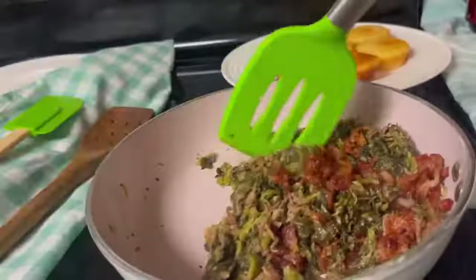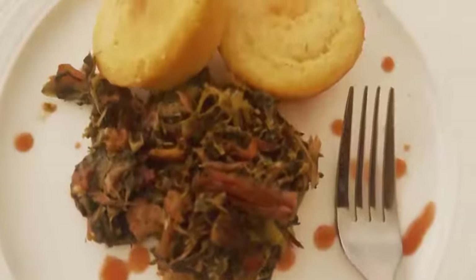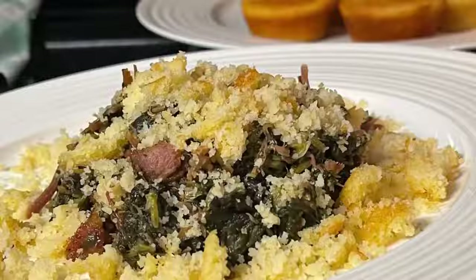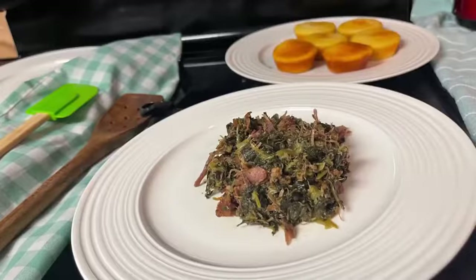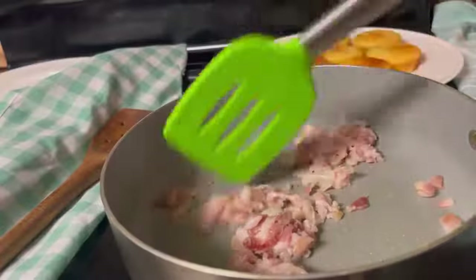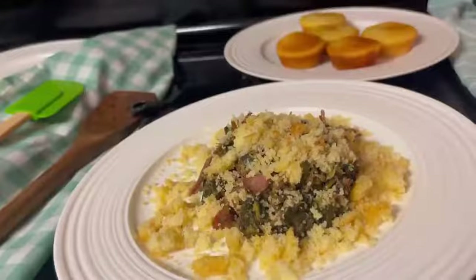Hey guys, what's up? Jackie Cooks here. Thank you so much for tuning in today. If you're new to my channel, welcome. In this quick two-minute video, I'm going to be showing you how to season your greens to get the most delicious flavor. We want to serve greens that are well seasoned, tender, full of flavor, and cooked to perfection. Keep on watching.